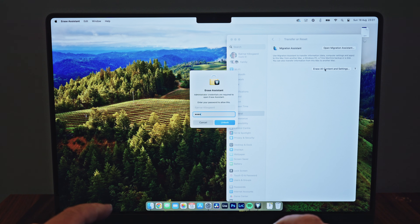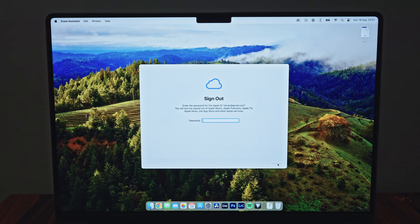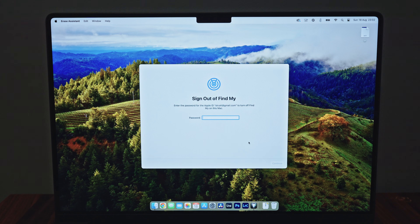I assume you have backups, because this will wipe your entire Mac and make it new again. If not, you should go and buy an external hard drive — I have suggestions for hard drives below — and use Time Machine, which is included in macOS, to back up your Mac to that external hard drive before you wipe it.